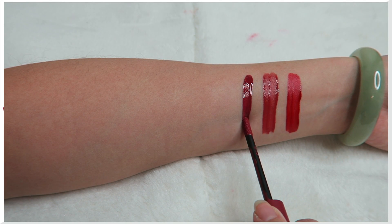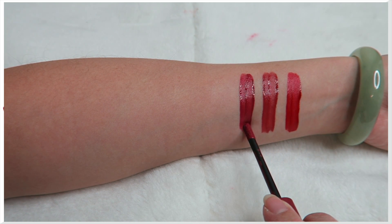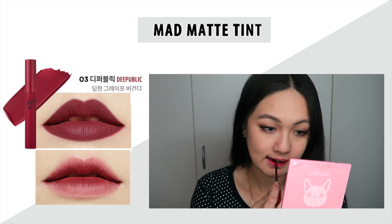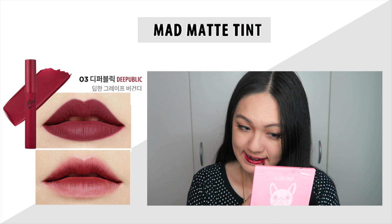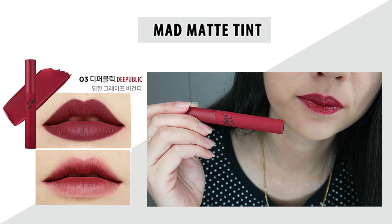Just a heads up: out of the eight shades, four matched the model and four didn't — so it's a hit and miss, about half and half. That's why I'm showing you this whole video. Also, the reason I'm not using concealer is because it would just change the color of the lip tint, and I didn't want that.